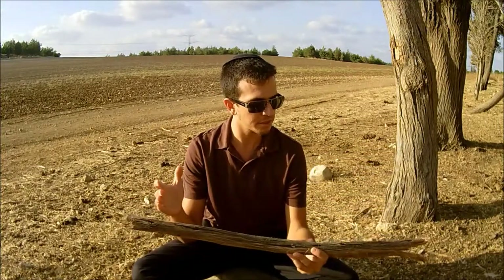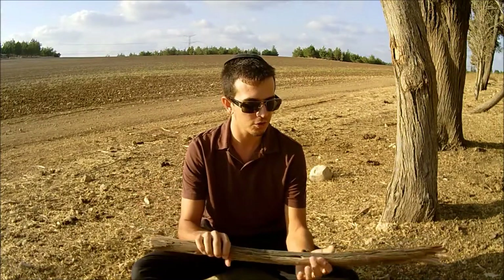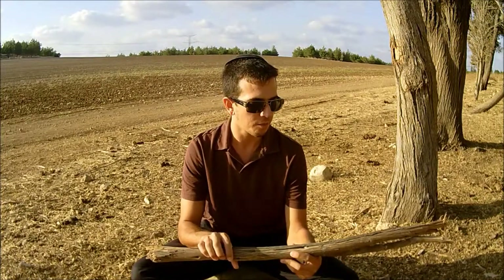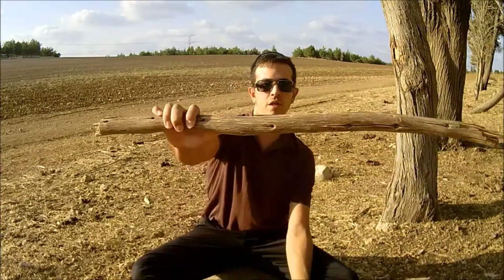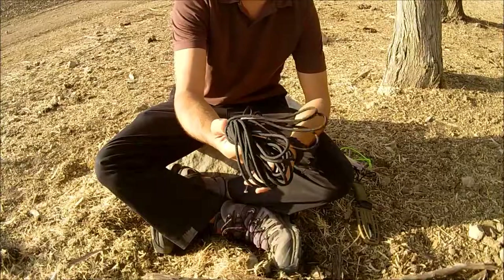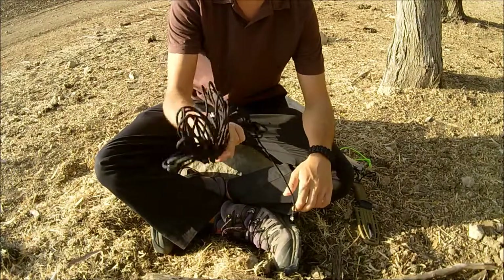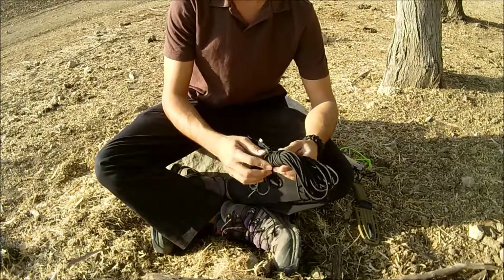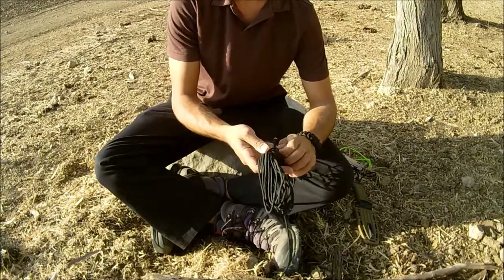The trap I'm going to make is going to be relatively large. You can size it to however you want — probably best to suit it to whatever you're going after. For our paracord, I've mentioned many times why I love paracord — this is just another awesome thing you can do with it. You can use any other kind of line, but you want strong line here.